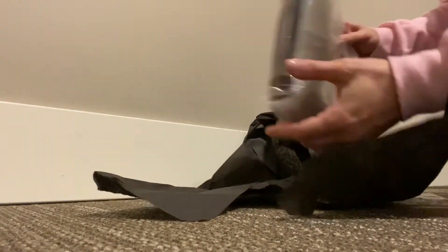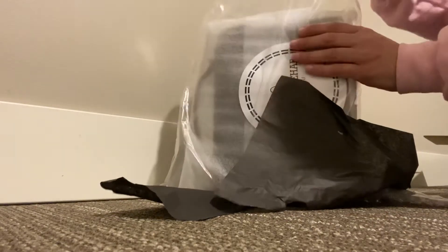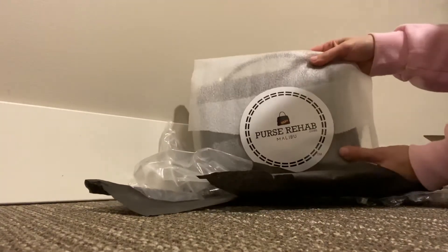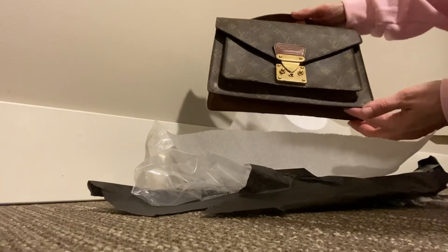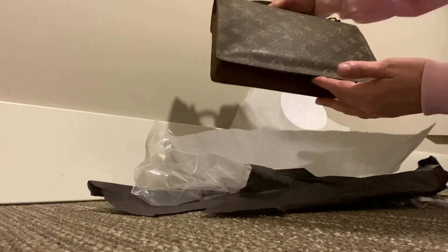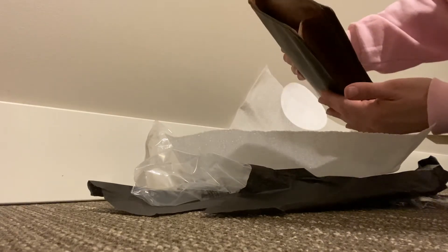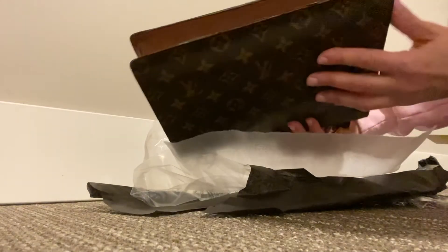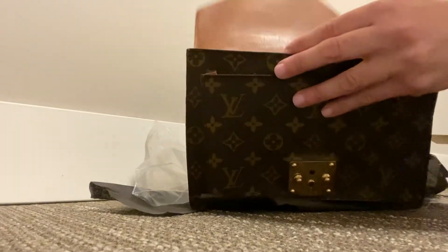The packaging is really nice — it was well protected. Oh, this is beautiful. Wow, this is so great. Purse Rehab, you did an amazing job. Absolutely amazing — this is gorgeous. I am so impressed. All four corners were destroyed and now they are all repaired. How nice!